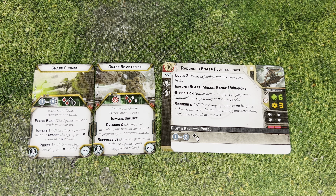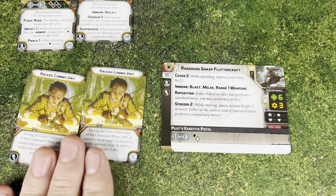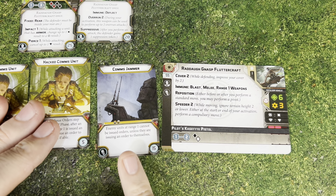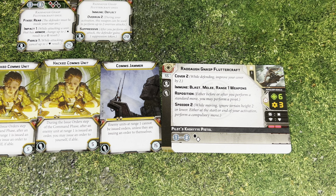You also have the Nasp Gunner for 25 points - it's a 2 red and 2 black fixed rear, Impact 1 and Pierce 1 attack. This is a pretty solid attack, especially for fire support with Pierce, which is cool on a surge-to-hit platform, and Impact 1 lets it go into armor. However, it can only be done once. I think I'm going to try out the Nasp Bombardier for this build. We also get two copies of Hacked Comms Unit, which is really good on this since you want to activate at the right time to maximize bombardier attacks. We also get Comms Jammer, which is a pretty nice option.